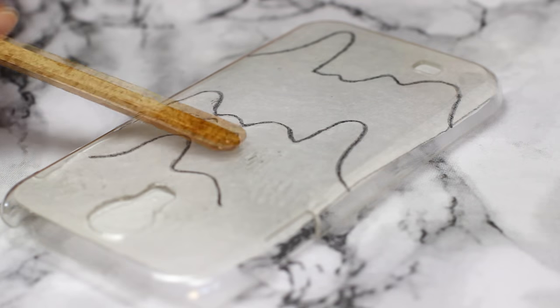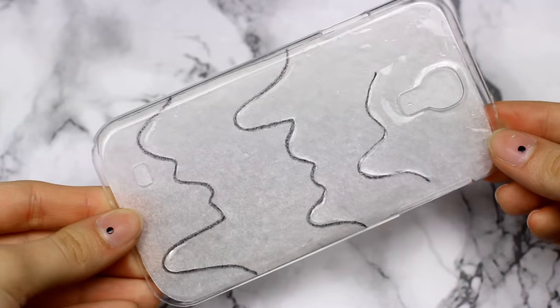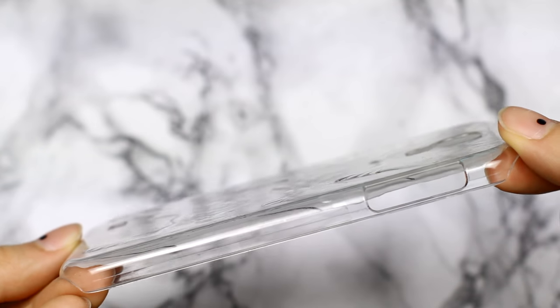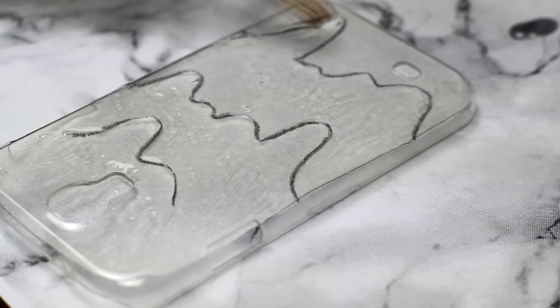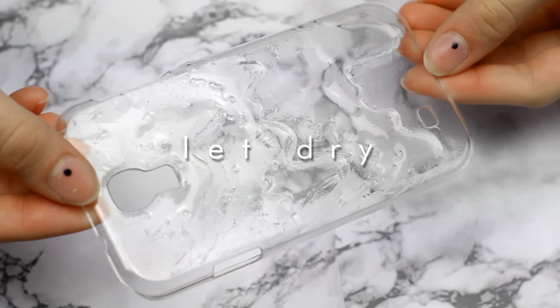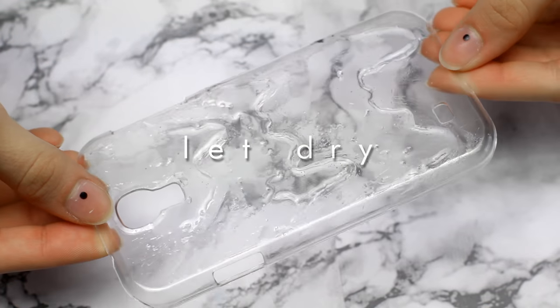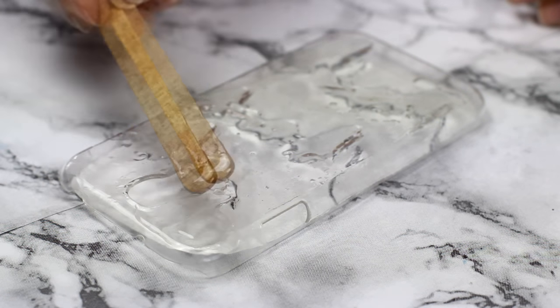Resin takes around 10 hours to dry and you need to repeat the layers a few times to make this realistic, so it's a long process, but it looks store-bought in the end, so I think it's worth it. I layered the resin a few times on the previous layer, and after I was done I covered the whole thing in one thin layer of resin just to make sure everything is smooth.